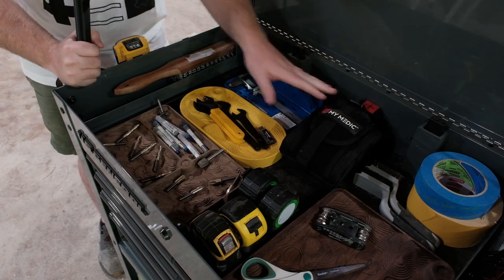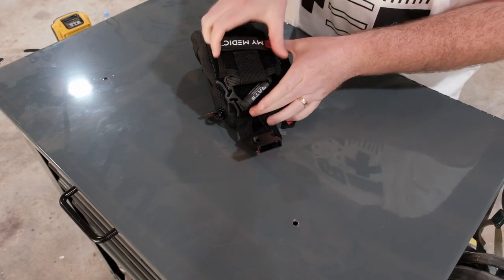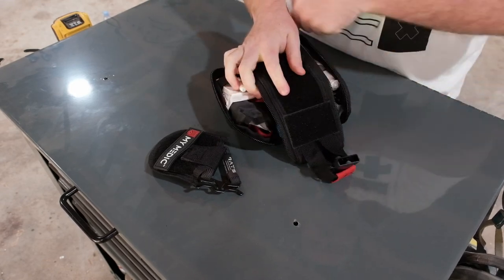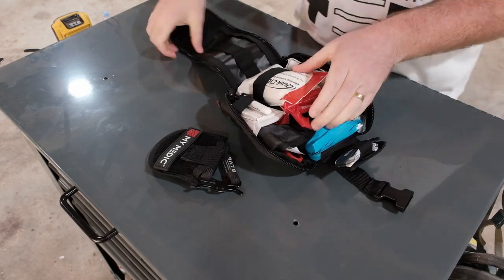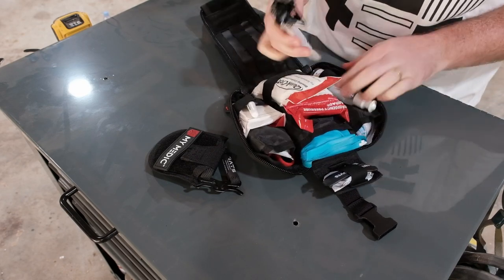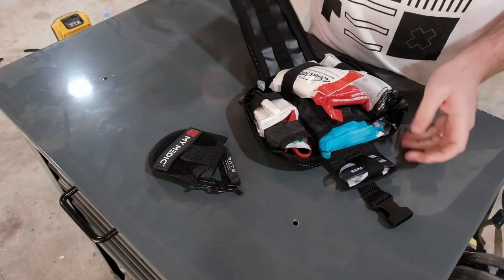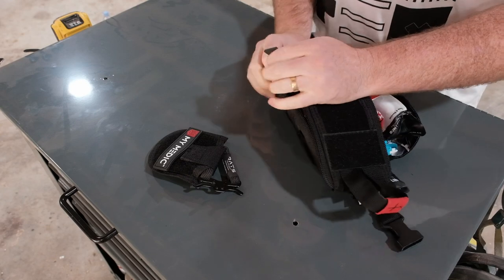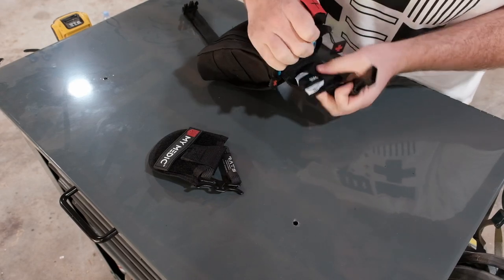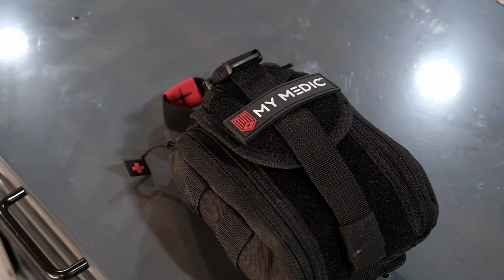This is a first aid kit by MyMedic. When I worked at an inpatient rehabilitation center we had to remove half the items from standard first aid kits — all the aspirin, alcohol swabs — leaving us with fairly useless things. MyMedic makes very targeted kits. This one is their TFAC, meant for trauma — specifically for stopping bleeding quickly. It's great because it lives here in this small pouch but I can also throw it in my truck for hunting or fishing.